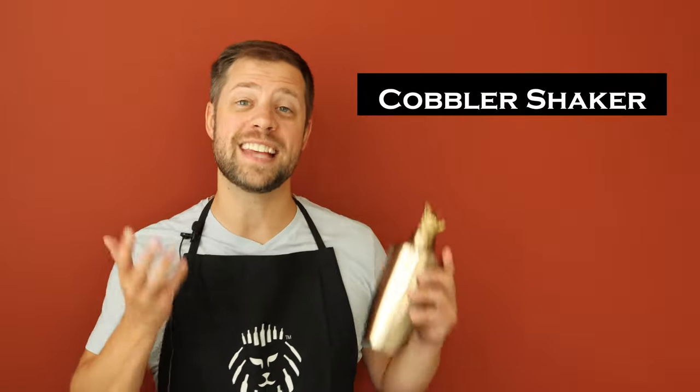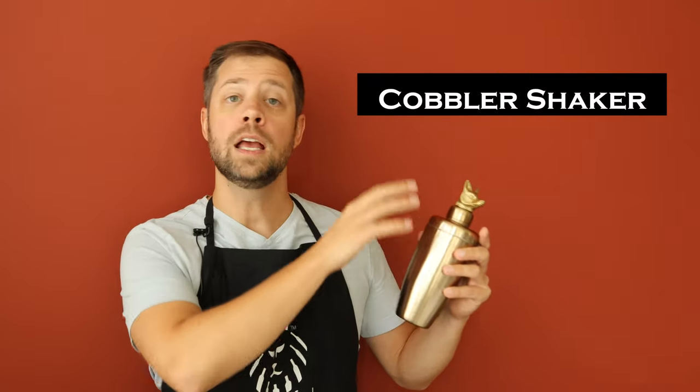The second type of shaker is a cobbler shaker. A cobbler shaker is a three-part shaker that consists of the main tin, the top, and a cap. With a cobbler shaker, you actually have the strainer built directly into the top, so you don't need a separate strainer.